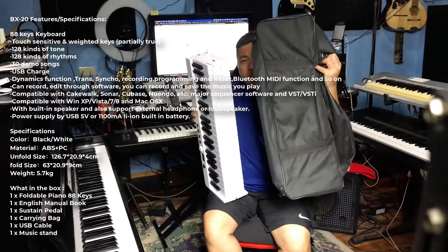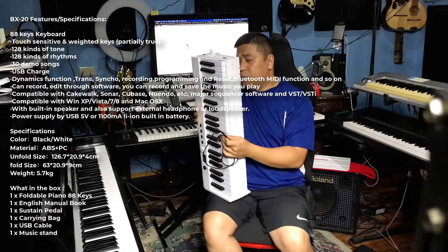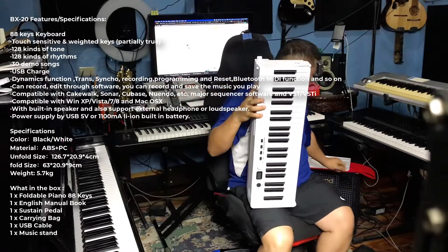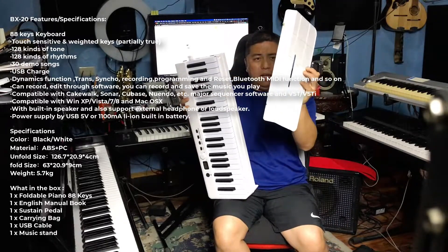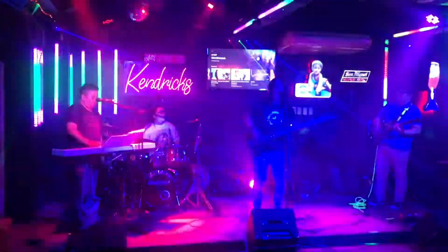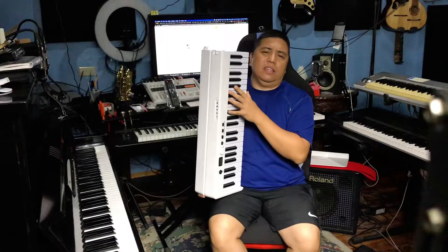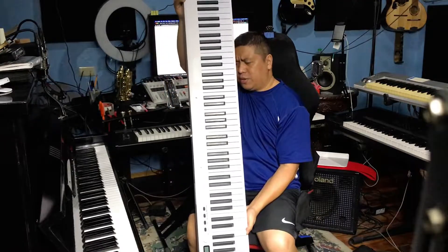So this is the bag that it came with, and it comes with a USB-C cable kasi rechargeable siya. So no need — as long as na-charge mo yung battery, no need to plug it on an external power supply. It also has its own music rest right here — kasama siya. But I really don't recommend using this when you're playing on stage. It's compact, it's light, and it stretches out. When you unfold it, it becomes this 88-key instrument right here.